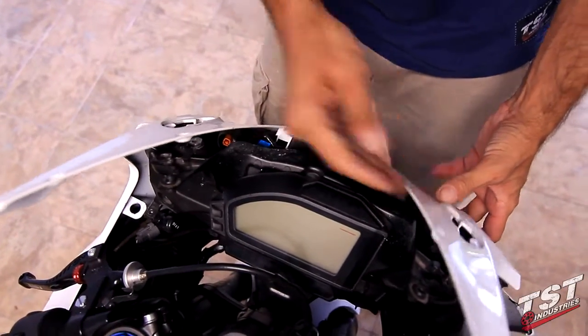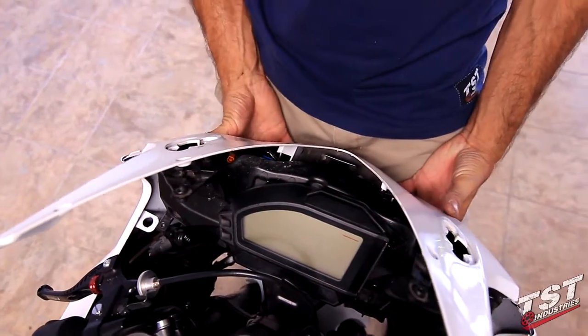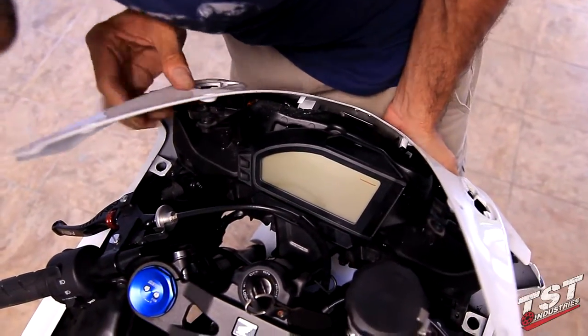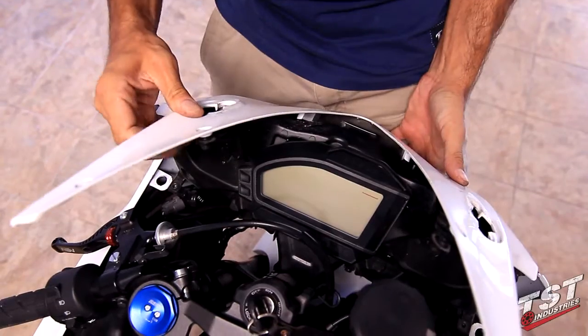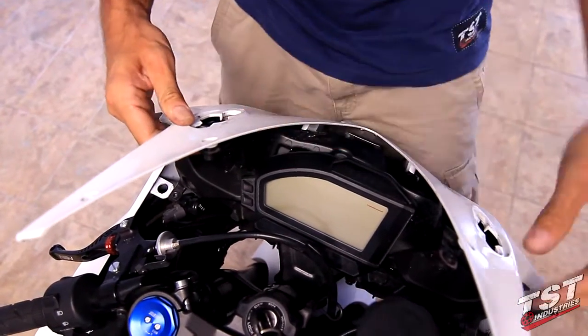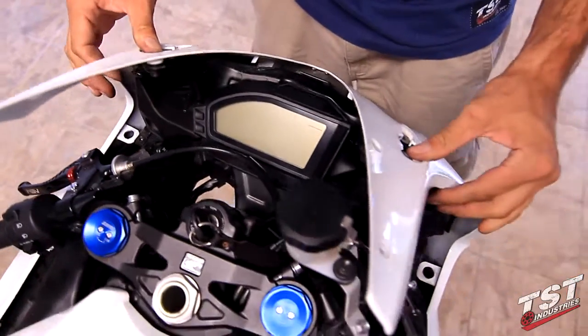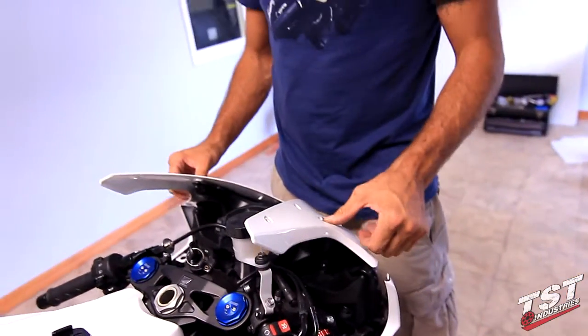Now just seat your headlight and upper fairing assembly back in place. Make sure everything is lined up correctly, and it is here. You can now proceed to reinstalling everything in the reverse order of this assembly, and then you're ready to ride.